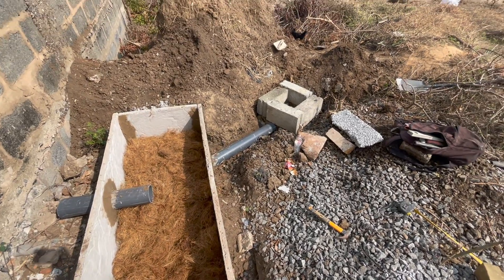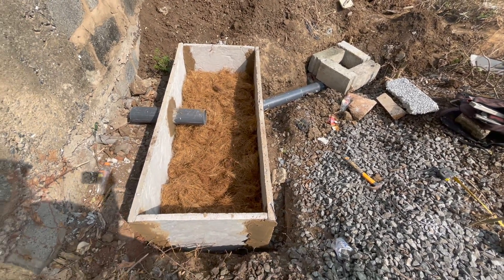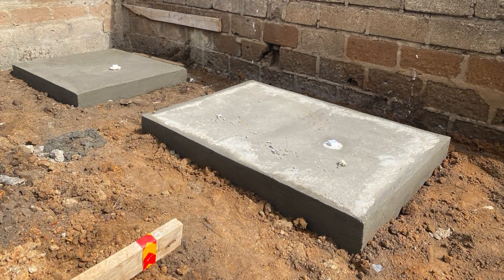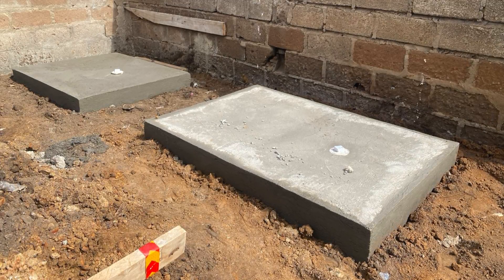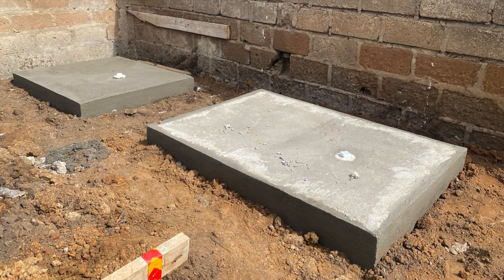Where the black water goes is always key when constructing a biodigester. The next video on this channel will explain in depth, step by step, how biodigesters work and how you can use them as a solution for managing your human waste.